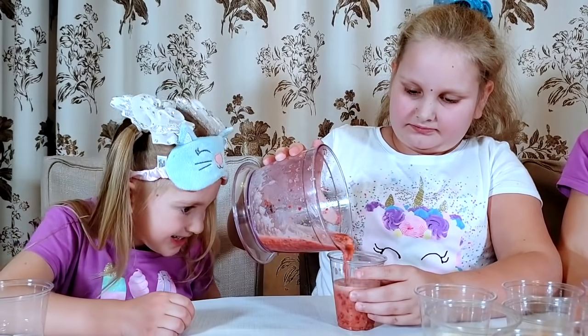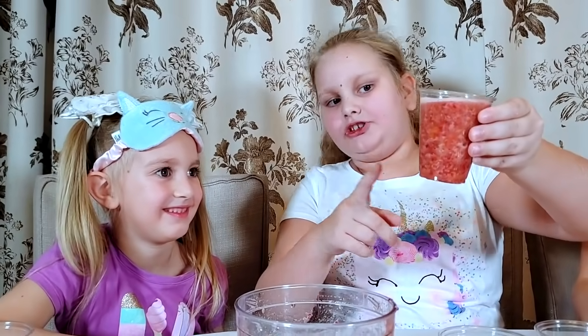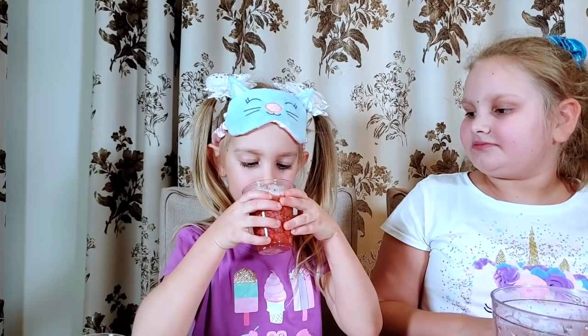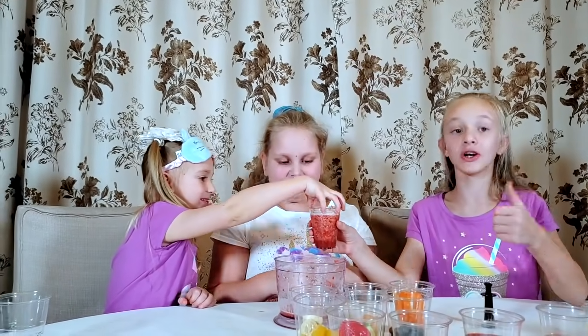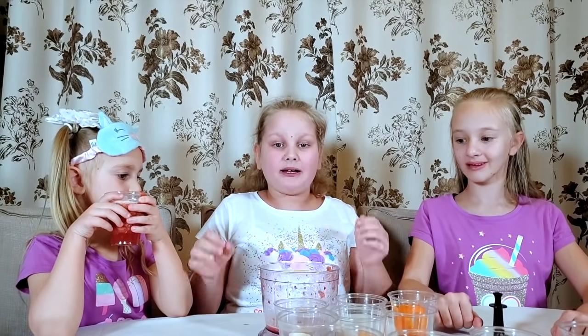It tastes very nice. It also looks really red like raspberry juice, but it's not just raspberries. I'm ready to try it. Not too bad, but I like it. It's good. Can I drink it all now? Sure. It's very good. You don't taste the tomatoes at all. Surprisingly very tasty. You can only taste the raspberries and some of the grape juice.